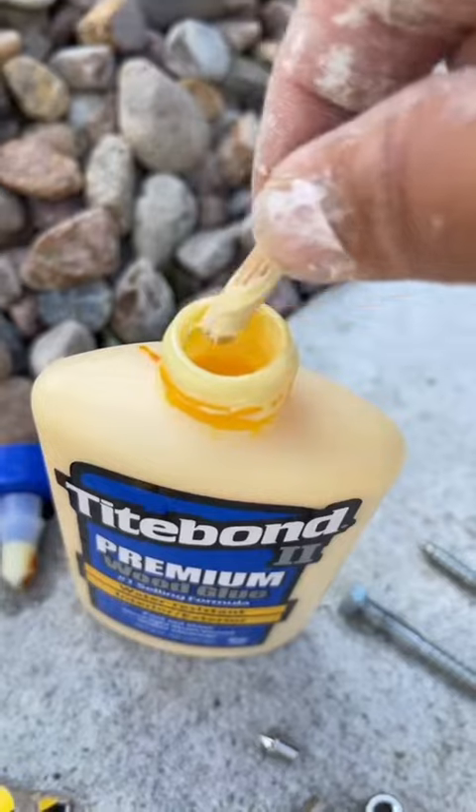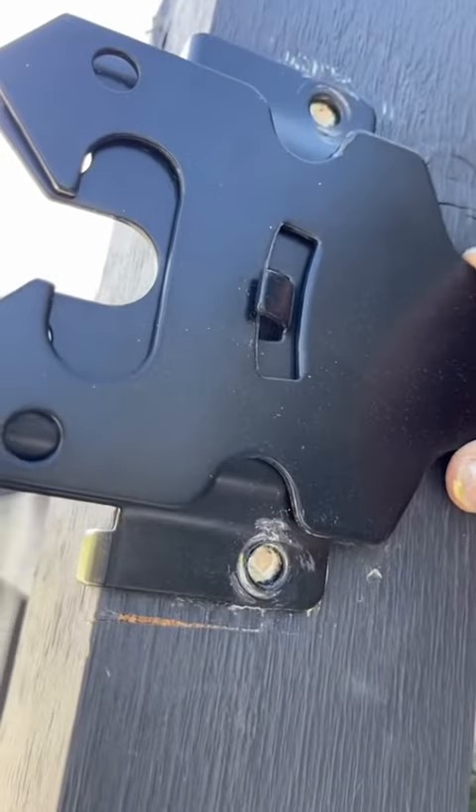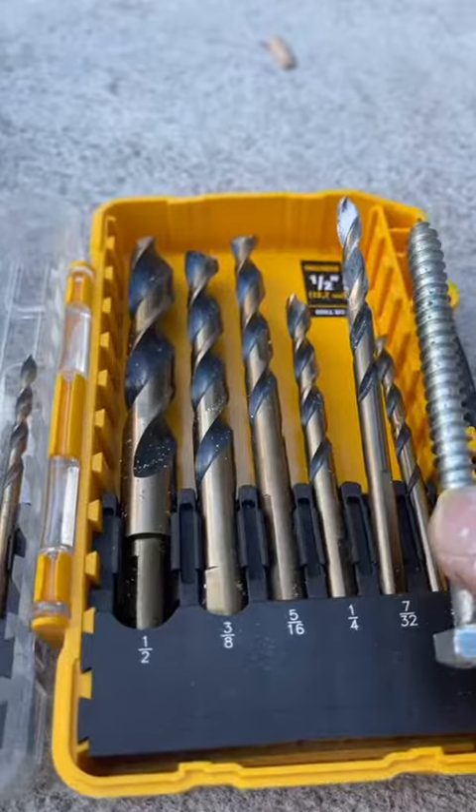Add a little bit of glue and just make sure you fill those holes nice and compact. That way they're going to be super strong. Because I'm going to pre-drill about a quarter inch below those holes, and I want it to be nice and strong and compact.